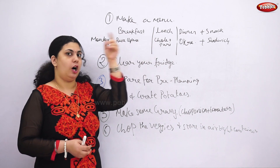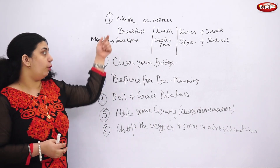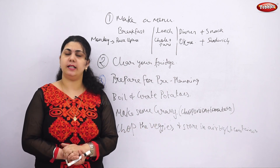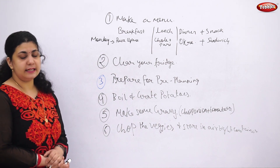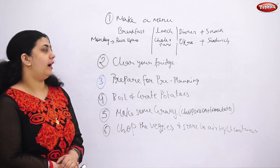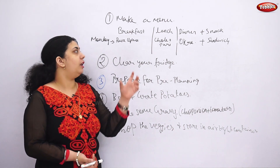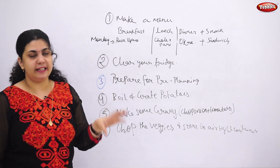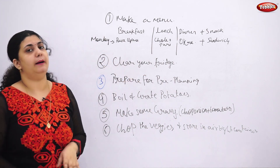If you're making chole on Monday, you can soak the chole overnight on Sunday. Store all the chopped veggies for the week in airtight containers, placing them on a kitchen towel so they're not wet and don't spoil early. From personal experience, wash vegetables except items like okra just before cooking — if you wash carrots or beans beforehand and store them, they'll be slightly wet and will spoil in the refrigerator.